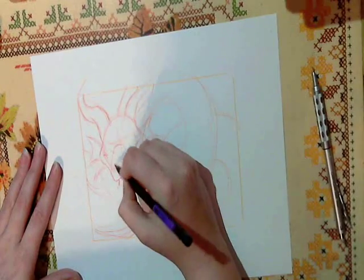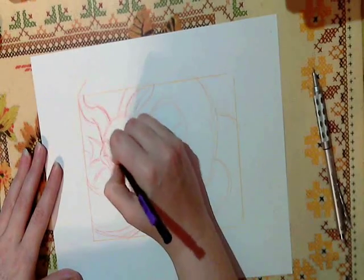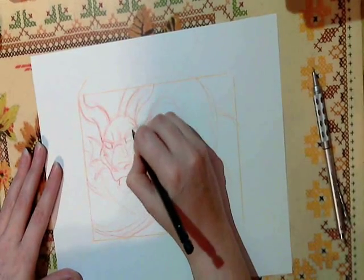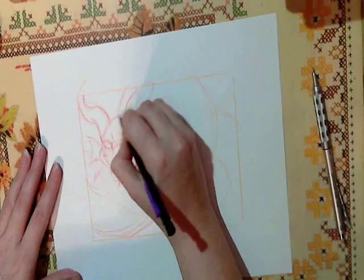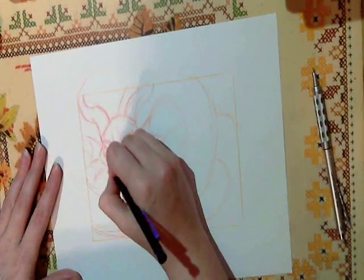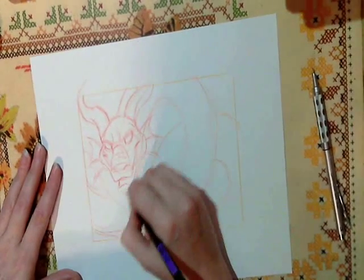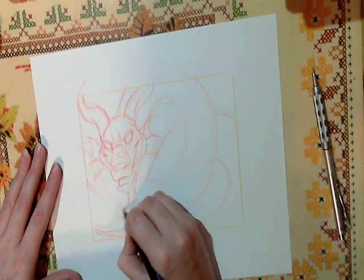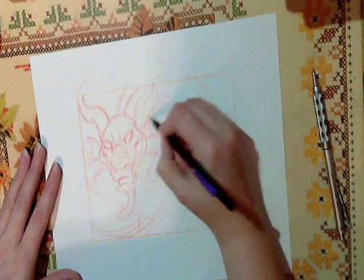I'm going to draw in some of his nose and figure out where his eyebrows are going to be. He's going to have some nice big eyebrows here. I'm drawing his eyes. As you sketch along, you finalize it a little bit more, deciding what you want to keep and what you don't. If you don't like it, you can just erase it — that's the nice thing about penciling. I'm going to give him a little bit of a beard because he's kind of oriental. Oriental dragons almost always seem to have beards.